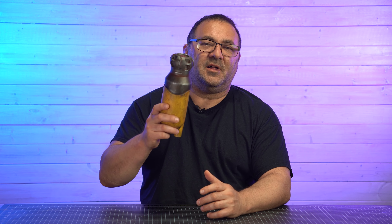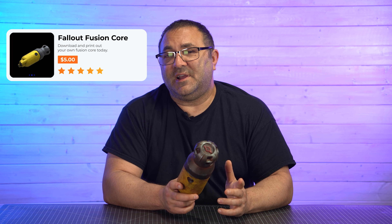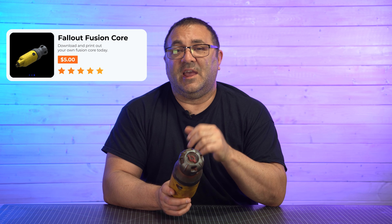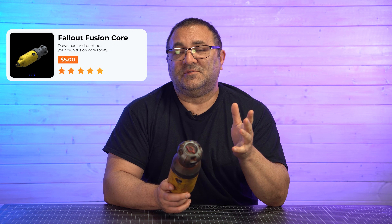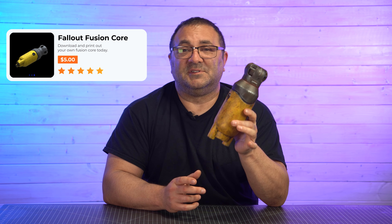If you're interested in printing out your own Fallout Fusion Core, you can head over to 3DPrintedProps.com where you can pick it up. There's a coupon code below, or you can head over to my Patreon. I only have two tiers — one is four files for $12, and one is four files for $25, and that gives you the license to sell the prints you make on Etsy or wherever you want. So head over to 3D Printed Props and pick up the files to print this out today.